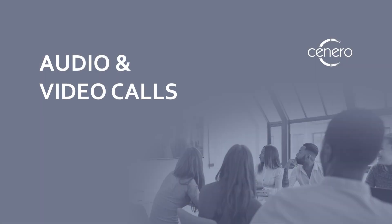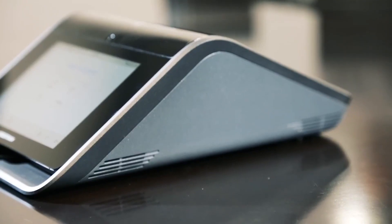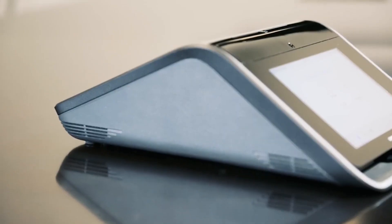Conduct high-quality conference calls using the conferencing speakerphone, or use your phone to connect via Bluetooth or USB. The Mercury has four built-in microphones and high-powered speakers, providing 360-degree coverage and improved range, allowing remote participants to clearly hear everyone in the room.